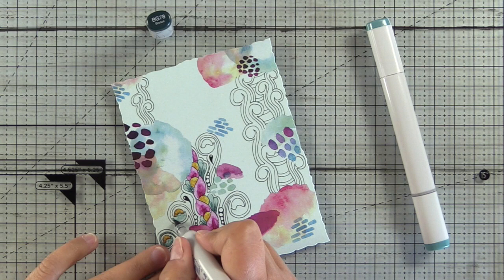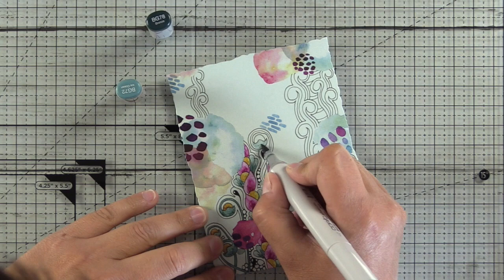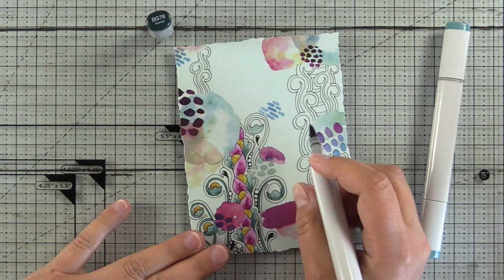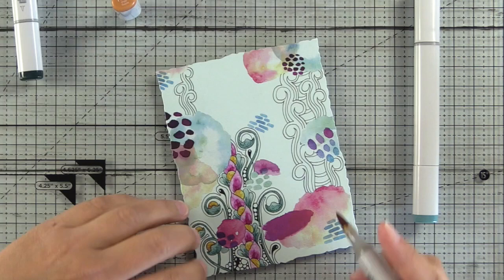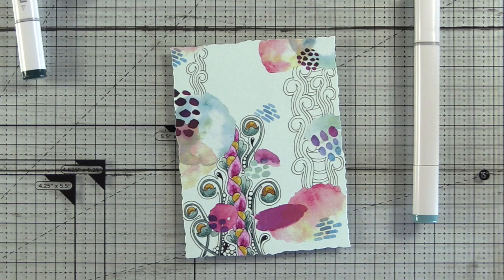Stardream metallic paper behaves differently than if you color on Curious metallic cardstock. Curious metallic is just slightly more porous and has a little bit of texture or tooth to the paper. I have heard that many Copic artists actually color on Cryogen White Curious metallic paper. In my blog post I'll link to another post where I colored on Curious metallic Aloe paper so you can see the difference in the two finishes. I'll have all the colors I use listed in my blog post, and as I switch colors you can see I'm popping up the actual markers on screen so you have that as a reference.